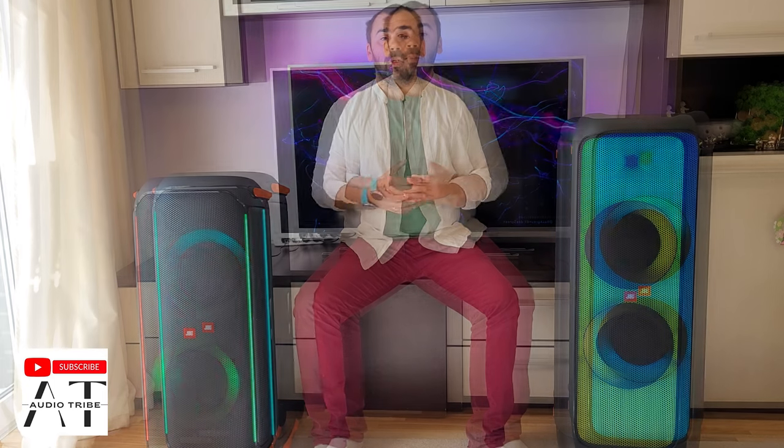Connecting your JBL Party Box to your TV is easier than you think. You can even connect it without using Bluetooth. The thing that bothers me a lot about these systems is that they don't have an HDMI input.